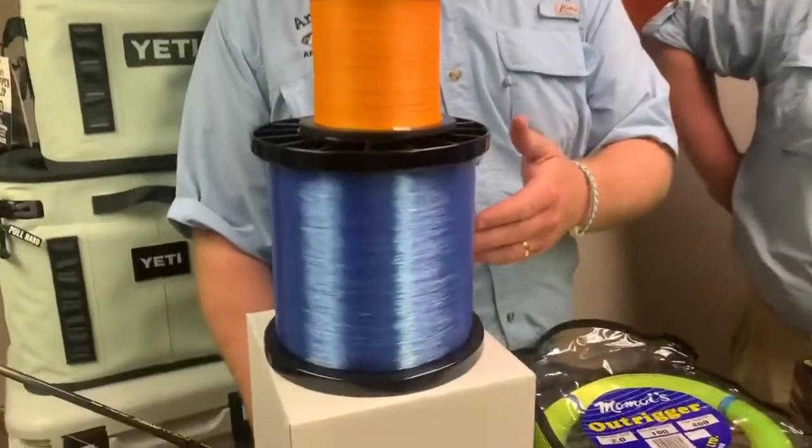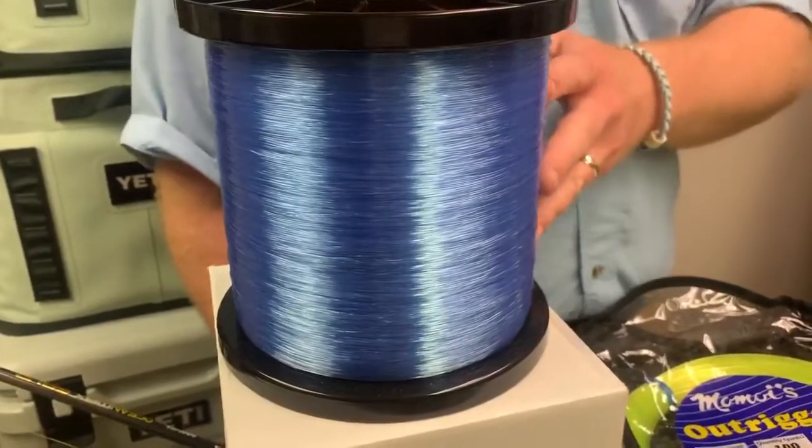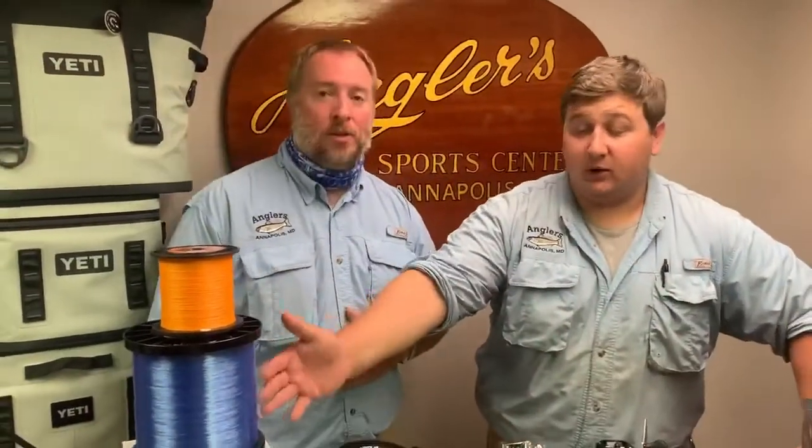We're also carrying the Momoe Diamond Mono, mostly in heavier sizes — geared towards your offshore guys. Momoe Diamond is a very strong line, slightly thicker in diameter than your standard monos, but it's going to break at a much higher strength. It's one of the most preferred lines for offshore guys. And that sweet, brilliant blue color — it just pops when you put it on reels. It looks beautiful on every reel, and when you're offshore fishing, it helps blend in with that blue water. It's a really, really nice line.